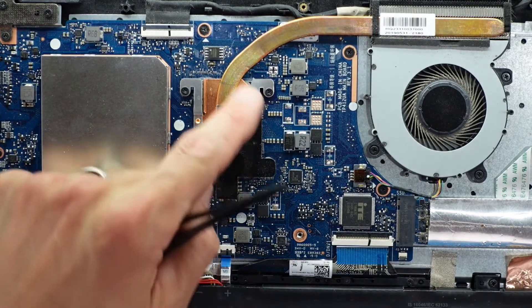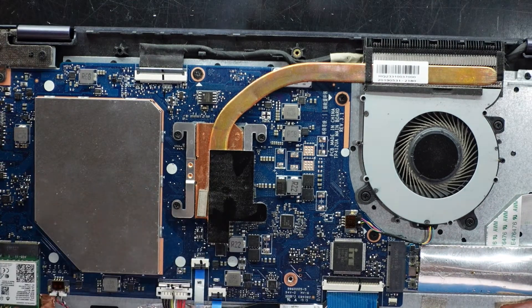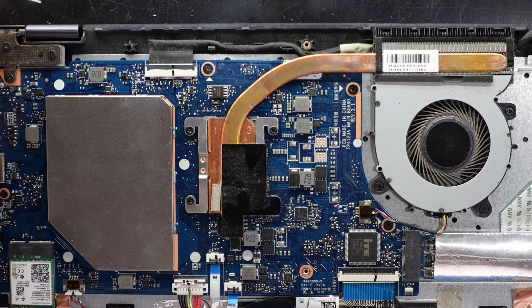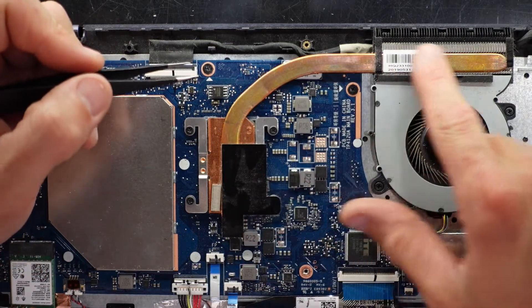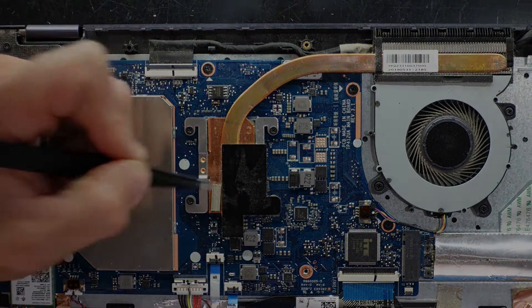Over here under this area would be the CPU — the i5-8250U. I'm pretty sure that is a 15-watt chip, so as you can see there is very little cooling for it. This would also be used for the integrated Intel graphics.